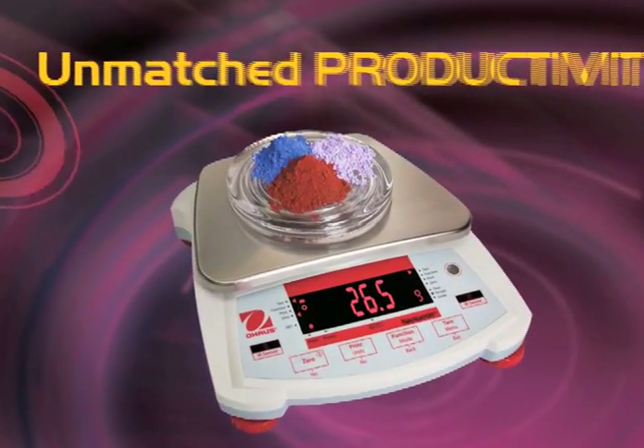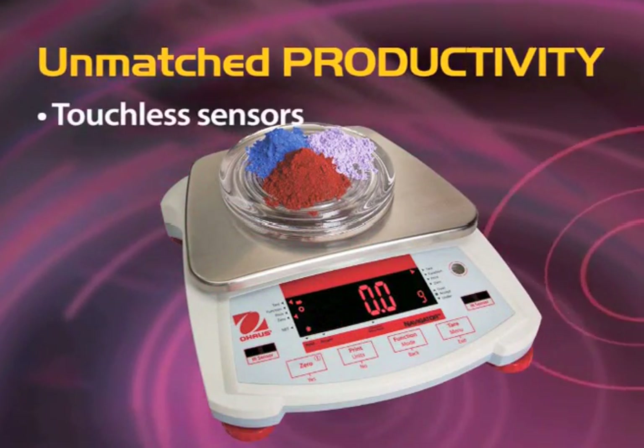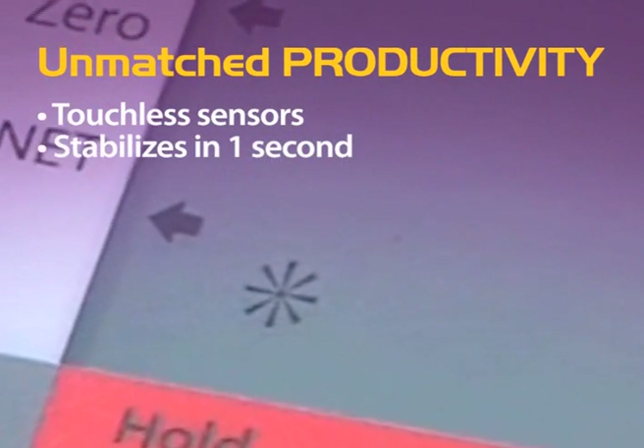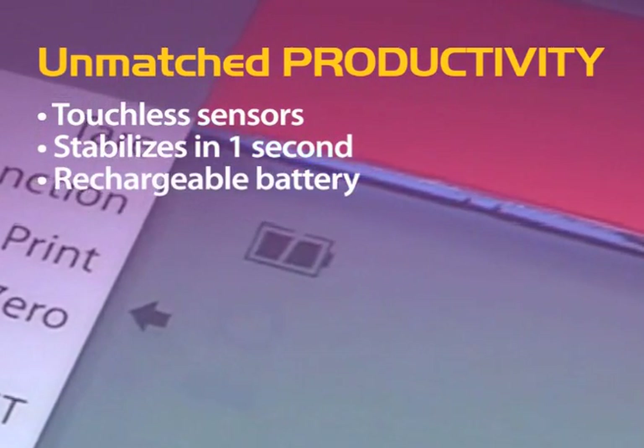With its unmatched productivity, the O-House Navigator saves time from pressing the keys with its two touchless sensors, provides fast and accurate results within one second, and maximizes portability with alkaline or available rechargeable battery operation.